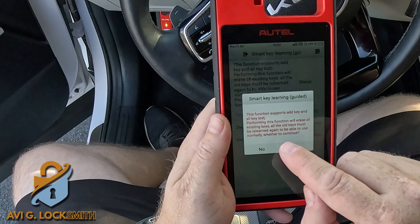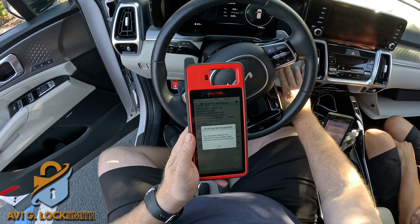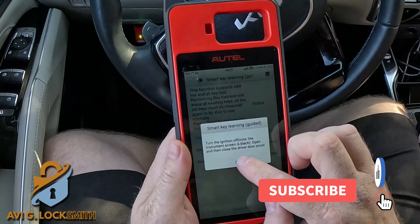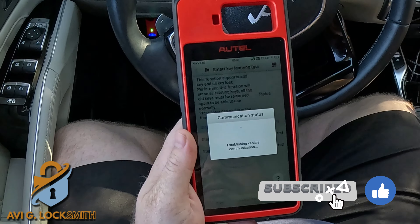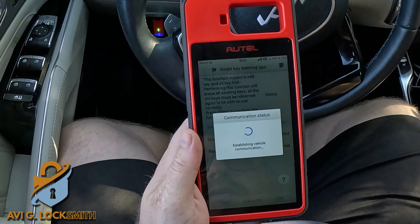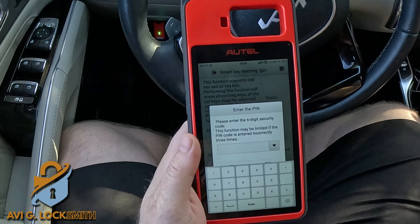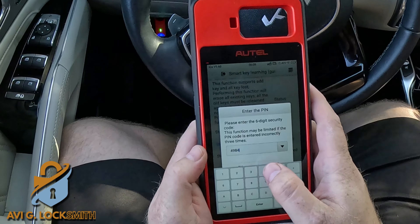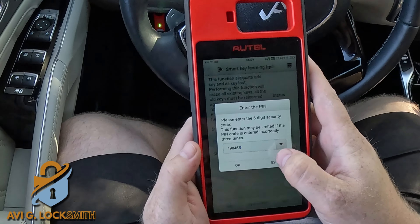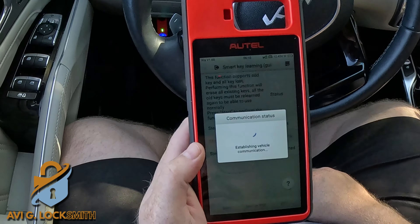It tells me it's going to erase all the keys, so we'll have to rewrite them — that's okay. Turn the ignition off and close the door, then hit OK. The Wi-Fi connection is crucial here. It now asks for the PIN code. I enter the six-digit PIN code purchased from Super Pin Codes — this website is very good for Hyundai and Kia PIN codes. Hit OK, make sure the code is correct, and hit Yes.